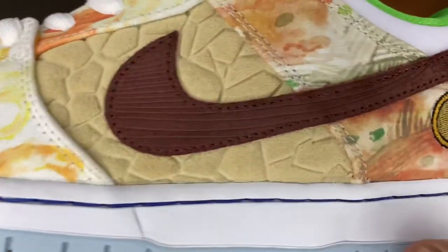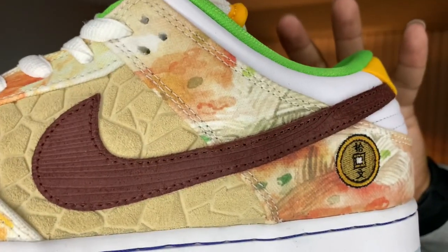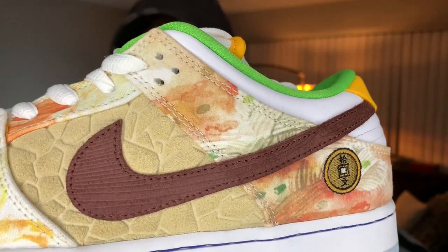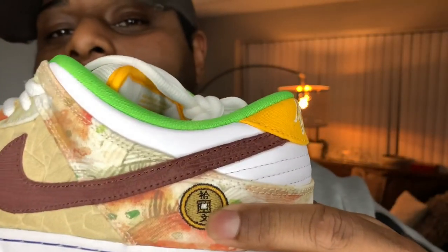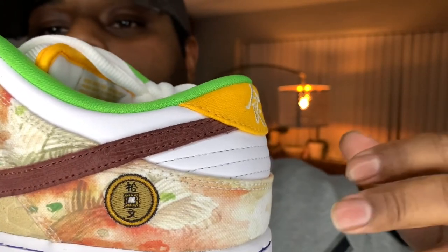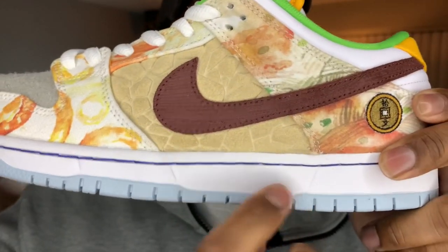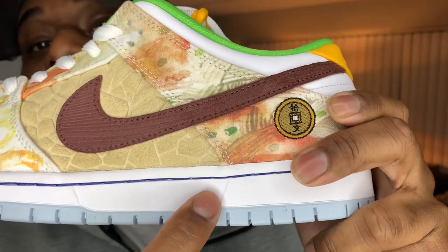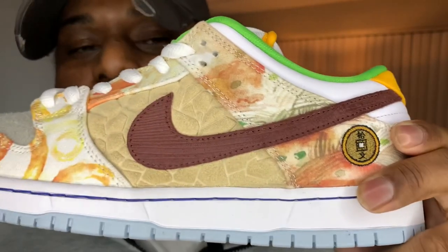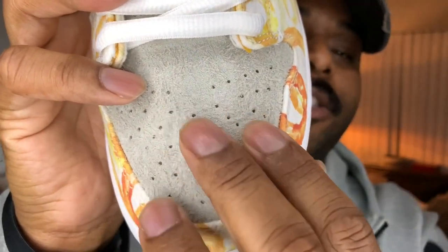The swoosh has this wood grain pattern, and that pattern is supposed to represent the wooden chopsticks you would normally use to consume these dishes. Heading back near the heel, you're gonna have an embroidered 10-cent copper coin, hinting at the Yang Chin noodles which are mainly used in some of these dishes. Moving on to the midsole — you're gonna have a white midsole, blue stitching, and that sky blue color. The blue lining on the midsole mimics the blue and white fine porcelain bowls that majority of these dishes are served in.